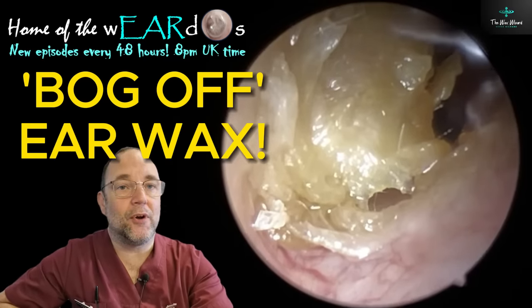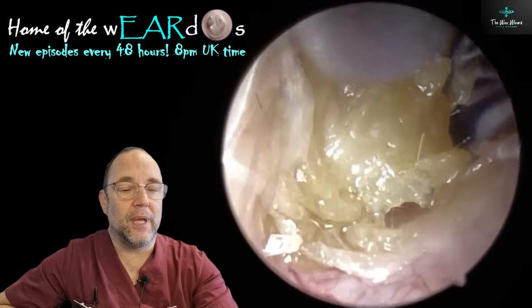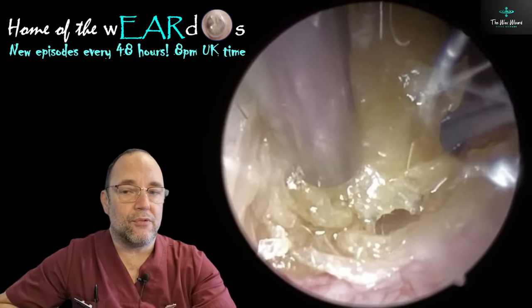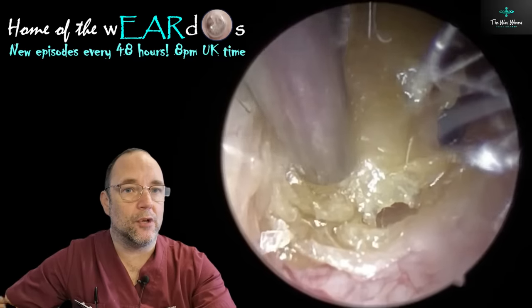Hello, good evening, good afternoon, good morning or good night, and welcome. It's Nurse Richard, the Wax Wizard. Thanks for joining me. Really nice looking procedures today. There's three ears in this, two patients - husband and wife.